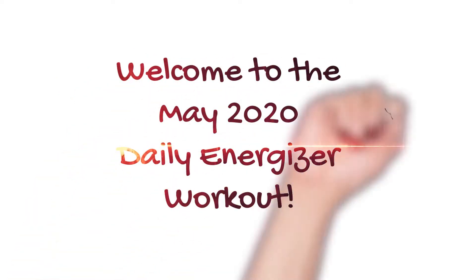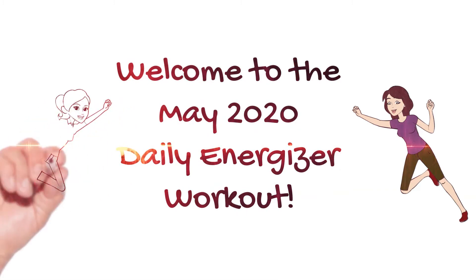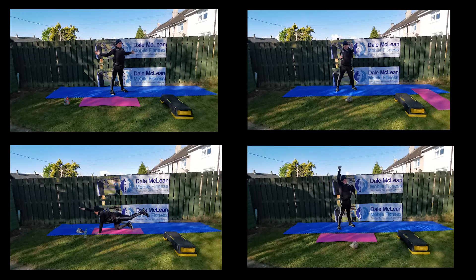Welcome to the May 2020 Daily Energizer workout. My name's Dale McLean and let's get going. We'll start with the warm-up — star jumps, then stretching. We'll do a cool down as well. Then we go into the four-point hip extension for 60 seconds, 60 seconds of boxing holding two water bottles, and finally shoulder presses for 60 seconds. We'll do two sets of each exercise, one straight after the other without rest. Let's get started.